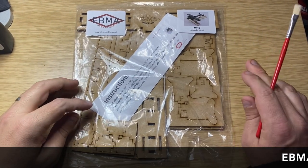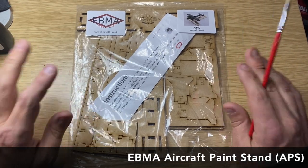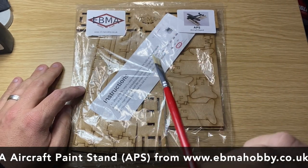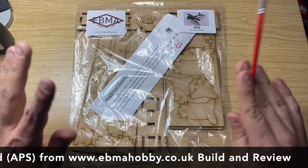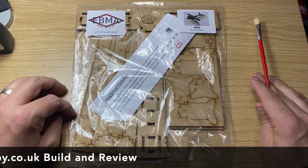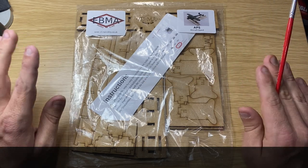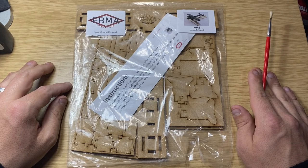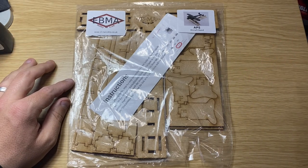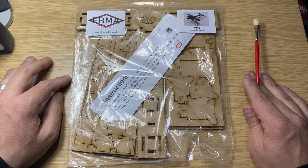Hi guys, Moz here from Moz6510 Models. We are a channel dedicated to help you become a better scale modeller. Tonight, kit review. I bought this about two months ago — it's been on my desk and I haven't looked at it until today. I was recommended it by BaggiesTMD on his YouTube channel. He has one and he uses it all the time for painting his planes with, so I decided to buy one. I found it today under another box, so I thought I'd do a bit of a kit review.